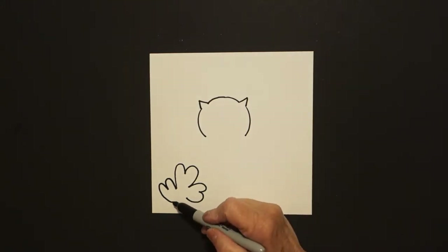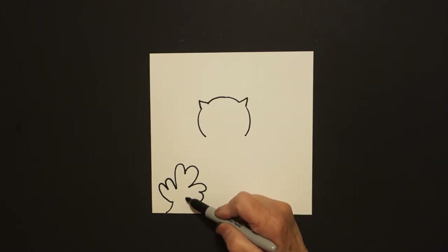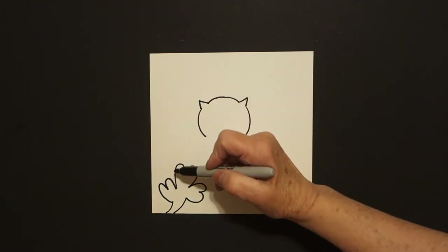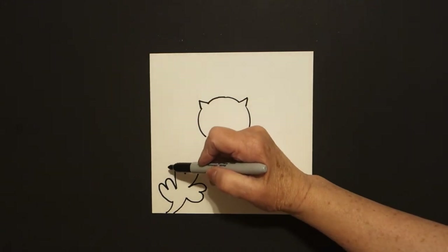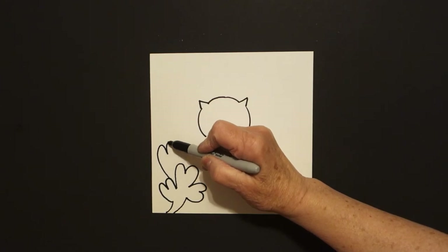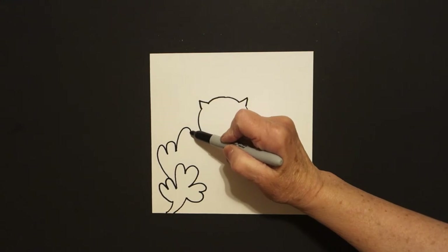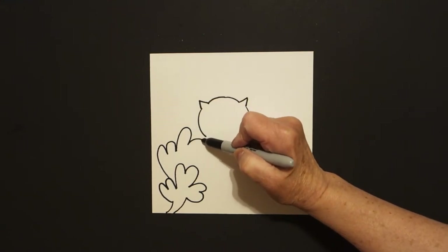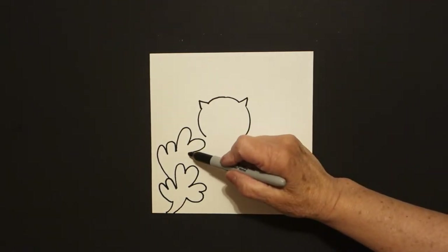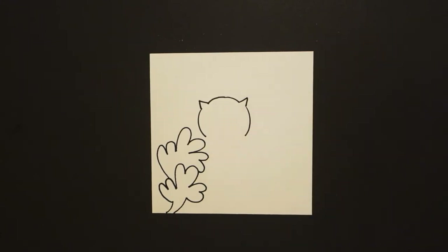Now come back to where we started and we're just going to draw a slightly curved line off the page. Come back to the right, slightly curved line off the page. We come right next to it. We're going to do these as overlaps. I draw a curve line up, in, out, and float. Draw a big curve line out, in, out, in, leave it to float. One more curve line out, in, out, in, connect.